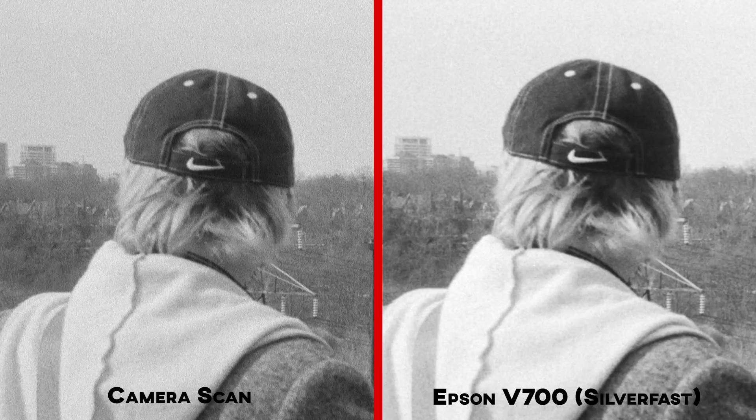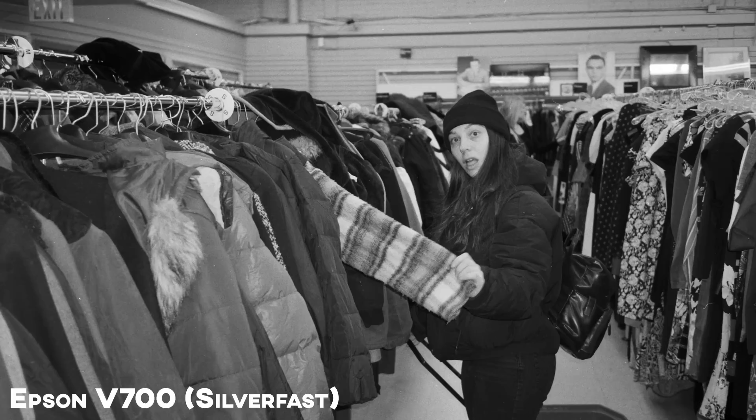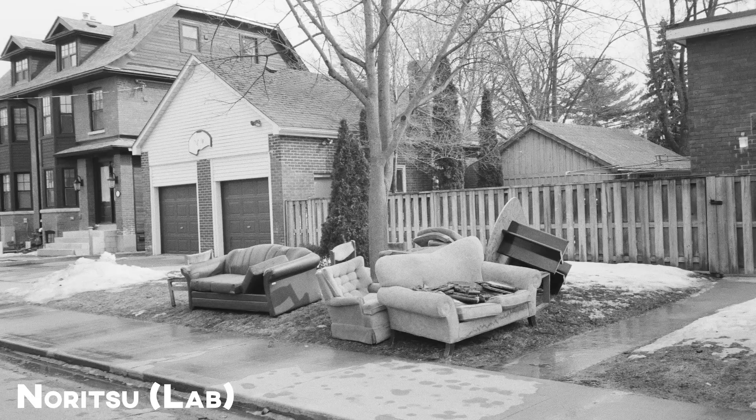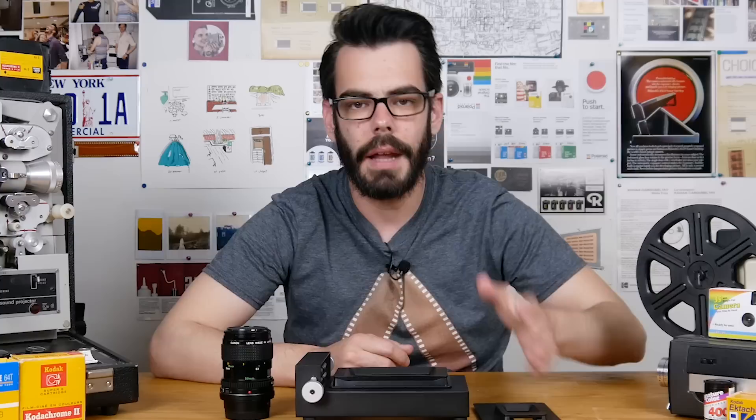The camera scans still leave a good bit to be desired, but I'm not disappointed — especially for posting to Instagram or using as samples in videos to educate. For the black and white stuff, camera scanning is not a bad choice. A lot of this will of course pale in comparison to the Noritsu since that machine is designed and dedicated for all this, but for being able to do this at home, I'm not disappointed.